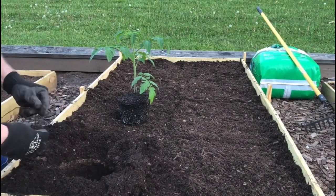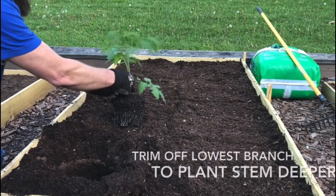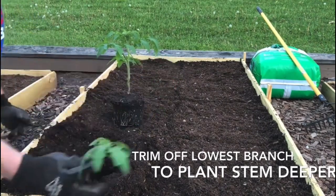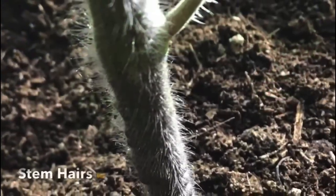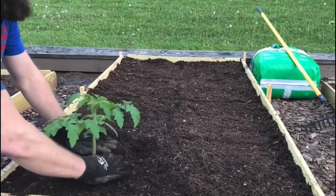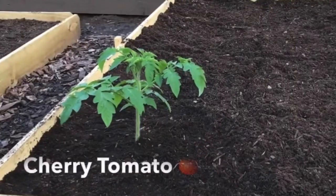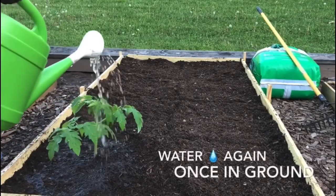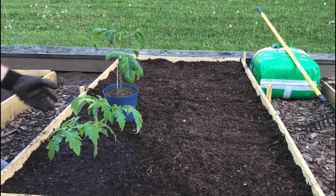Another reason to use the raised bed mix — you can see how easy that was to dig; I didn't even need the shovel at all. You don't need this bottom stem or leaf because we're going to put it a little deeper, so the little root hairs on there will branch out and create more roots. Then you definitely want to water after you put it in to help those roots get established.